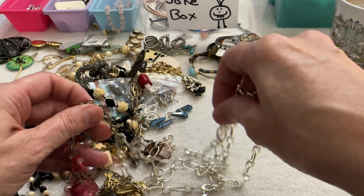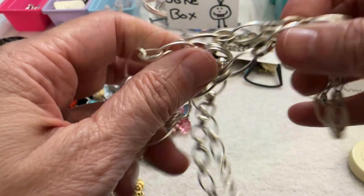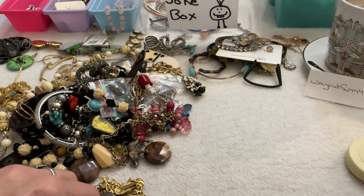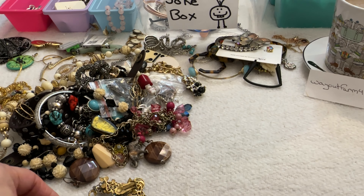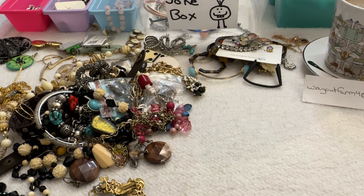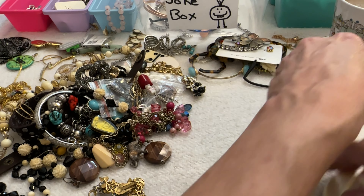And I have this silver tone chain — this one's pretty, oh this one's Nine West! That's a nice chain. That is really pretty, I like the silver color. This one is about 42 inches. That is a pretty one — not sure about pricing yet but I like that chain.